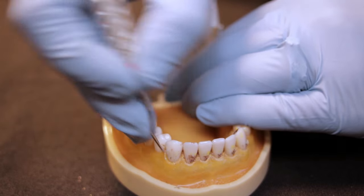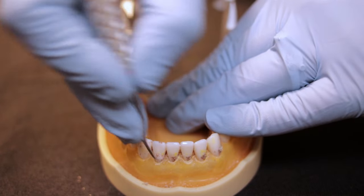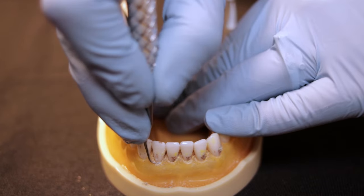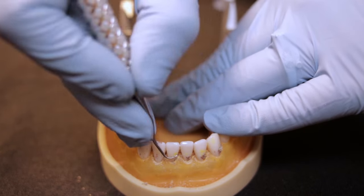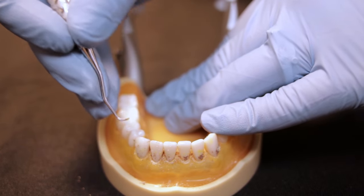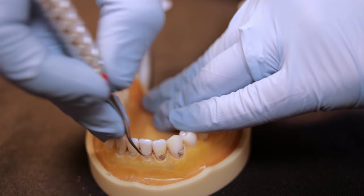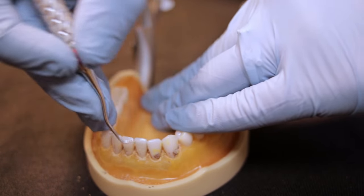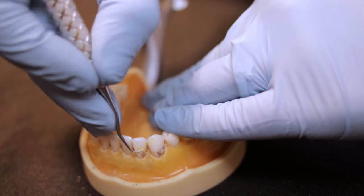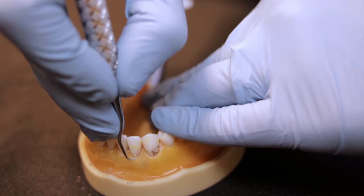Now we're going to switch and do the facial side, the away surfaces on the straight facial with the area-specific curette — the Gracie 1-2 again. With the Gracie 1-2, being area-specific means you can keep the terminal shank parallel to the tooth structure you're working on. For the straight facial, keep the terminal shank parallel with the straight facial as you go along. Nice overlapping strokes to get all that calculus and stain off — you'll commonly see a lot of stain on these lower anterior teeth from coffee or tea.